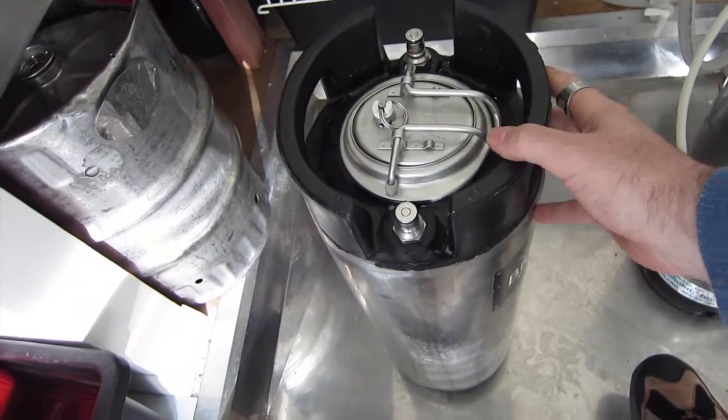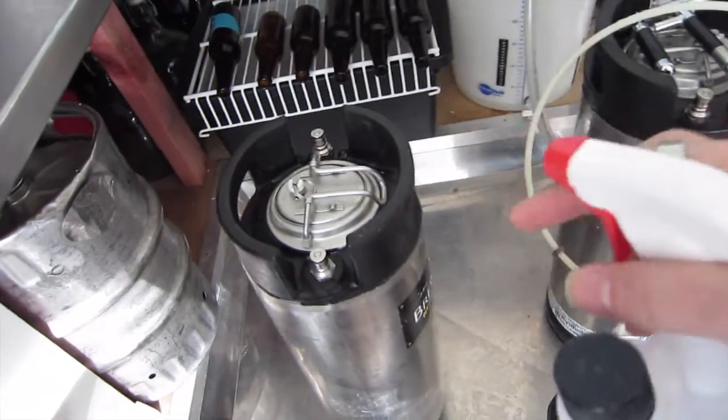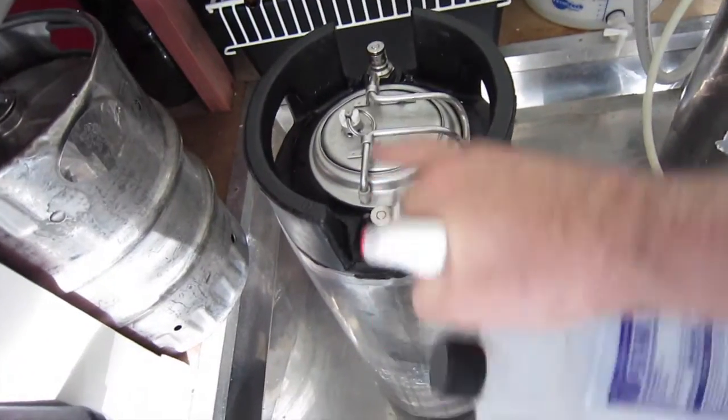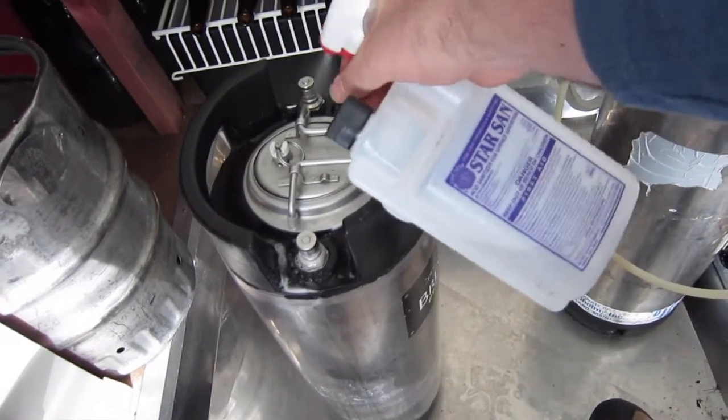I've got a keg here. This keg has got beer that is at room temperature in it, and I'm just going to show you how I do CO2 scrubbing. We've got our in and we've got our out. Some people talk about changing the posts around, but I don't need to worry about that.